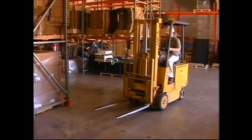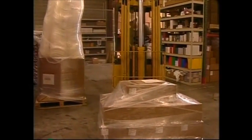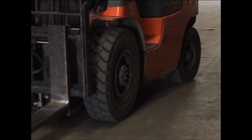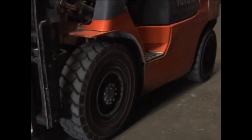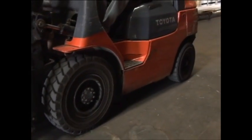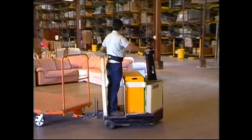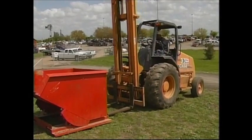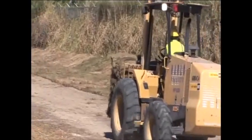Class 4: solid rubber tired combustion-fueled counterbalanced forklifts. These are only to be used on smooth surfaces, usually asphalt or concrete. Class 5: pneumatic tired combustion-fueled counterbalanced forklifts. These can be used on unpaved surfaces but not rough terrain. Class 6: tow vehicles, such as the ones used at airports to tow planes and luggage carts. These do not lift loads. Class 7: counterbalanced rough terrain forklifts, commonly used on construction sites.